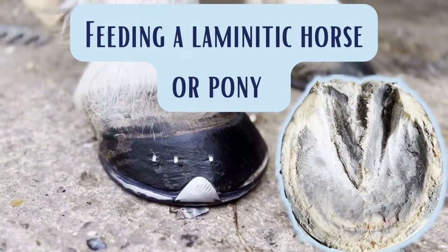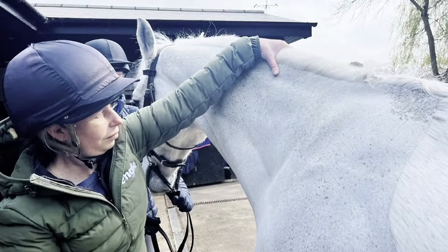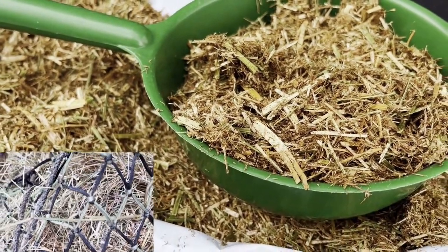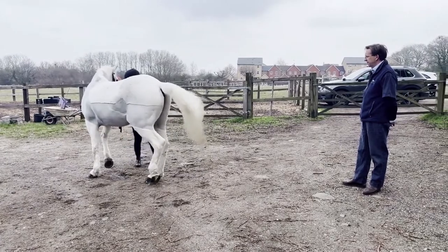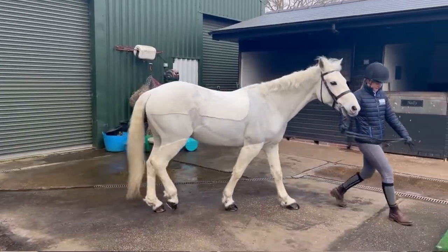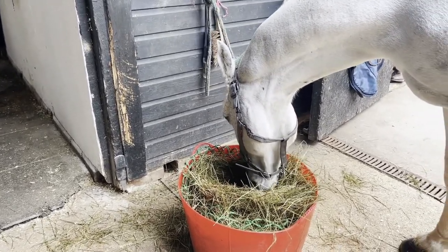In creating this special laminitis-focused series, SEIB Insurance Brokers and Dengi Horse Feeds delve into the world of laminitis and the various links and triggers associated with this painful and debilitating condition. As the spring grass springs into action, it's crucial that owners review their horse's diet ahead of the spike in grass sugars over the next few months. In this series, we're using Mr. Q, a 14.2 Connemara with pre-existing laminitic conditions, owned by SEIB's social media marketing executive, as a real-life case study. This horse was diagnosed with laminitis back in September 2021. We know the rise in overweight and obese horses and ponies is linked to the number of laminitis cases, as being overweight predisposes a horse to laminitis.